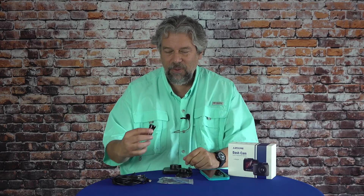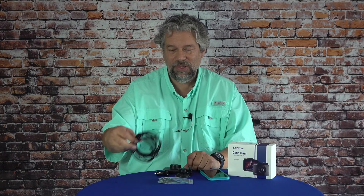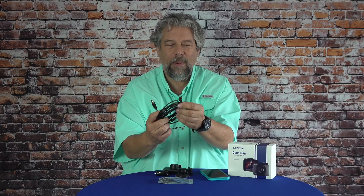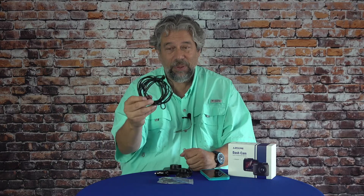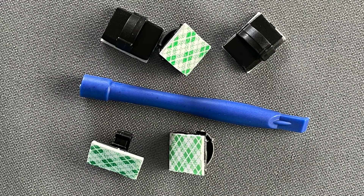Let me show you everything that's in the box. You get the dash cam. You get the suction mount, which is pretty nicely designed. You get a 12-volt adapter for power. There's also a super long USB 3 to mini-USB cable — it's plenty long enough to have it on your dash, plugged into your cigarette lighter, and tuck the wire in for a nice neat clean installation. And finally, it also includes a mounting kit with a bunch of sticky tape-sided wire holders and a little blue plastic trim tool for a more permanent installation.